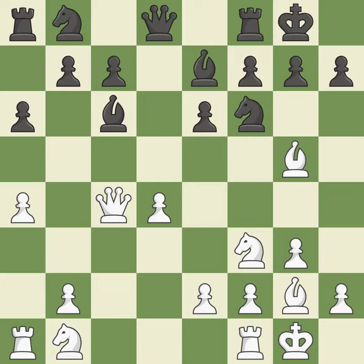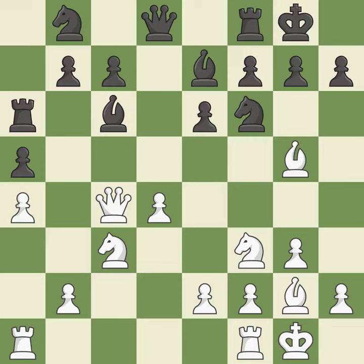By developing a bishop from its initial square, this activates it. This connects the rooks, which helps them coordinate together in the future. It is the last book move — this develops a rook off its starting square, getting it into the action.